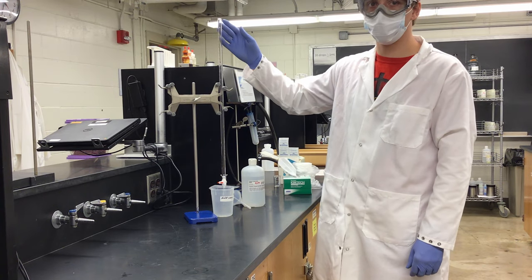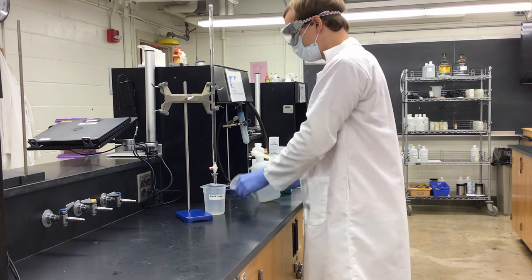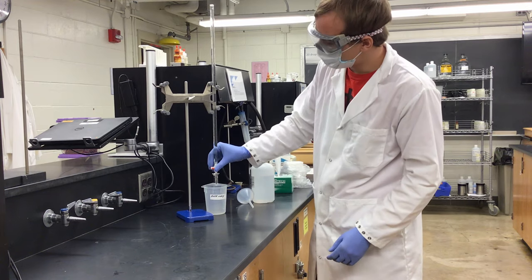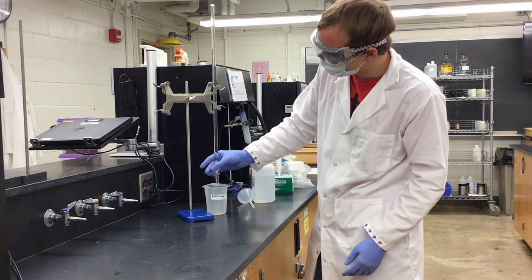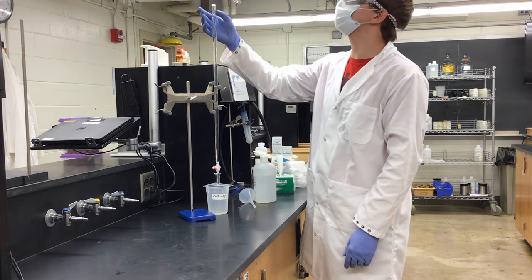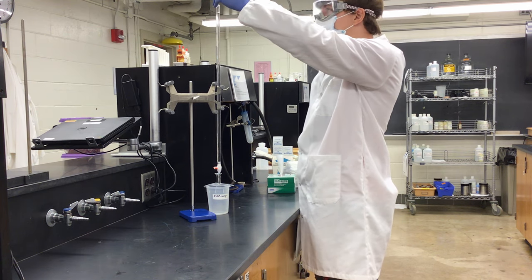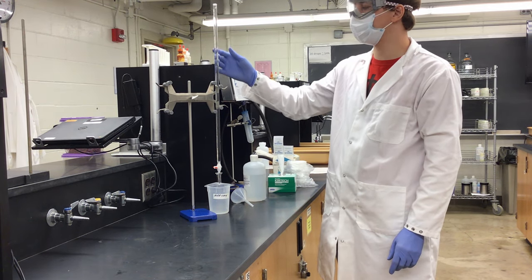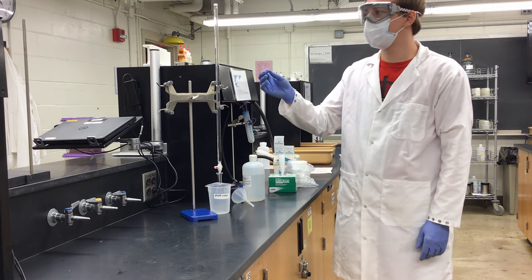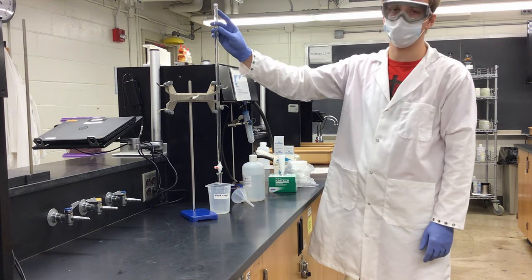Next I will fill my burette, get the bubbles out from both the tip and the burette, and then I am ready to titrate. Now that my burette is filled to the zero mark, I'm removing air bubbles from my tip by opening the stopcock and letting some titrant flow through until all the air is out. Since I've used some titrant I'll refill to the zero mark, then wait for air bubbles created while pouring to gather at the top before adjusting back to zero.